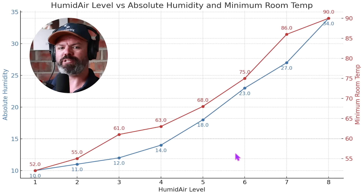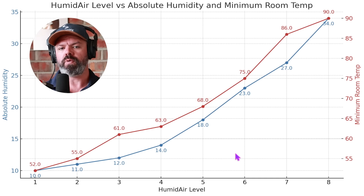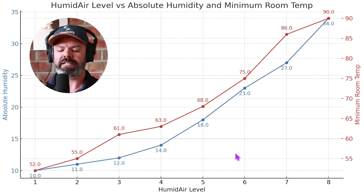But as we're about to find out, there is a beautiful symbiotic relationship between humidity and air temperature. Really important lesson that I'm about to show you now. This first chart we'll take a look at shows us exactly how much vapor is added to the air as we increase our humidity settings, and also the minimum room temperature you need to have to avoid rain out.